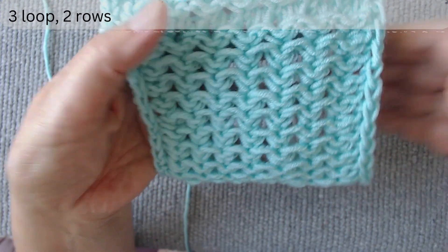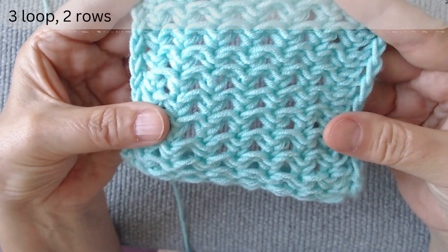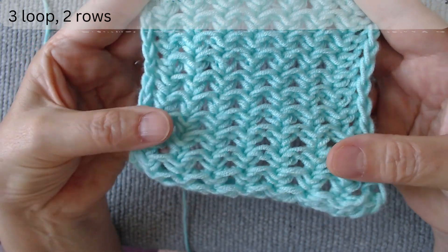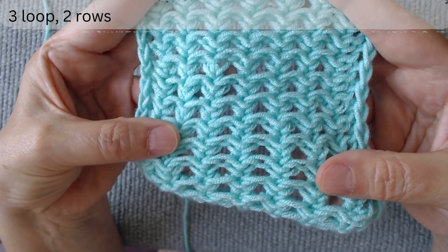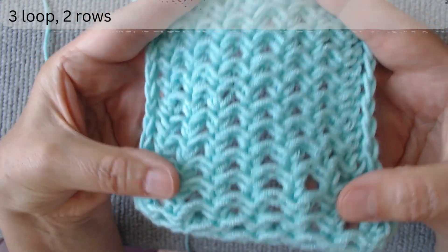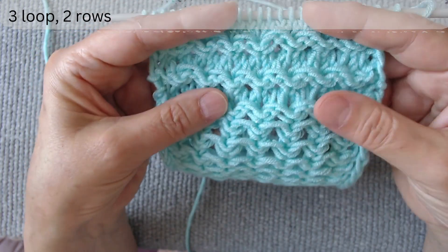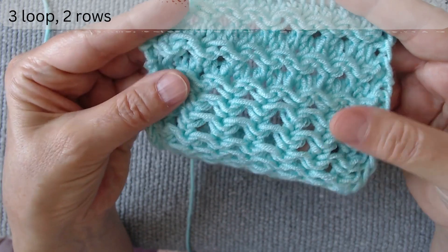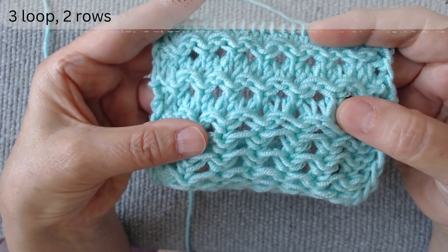Hello everyone. In this video, I will present you with an original new openwork knit with many details in its rich relief. The scheme consists of three loops and two rows. In the sample, I have shown how it looks knitted with a horizontal divider of two rows of stockinette stitch.